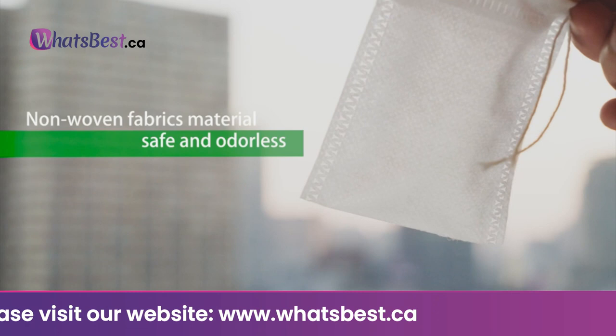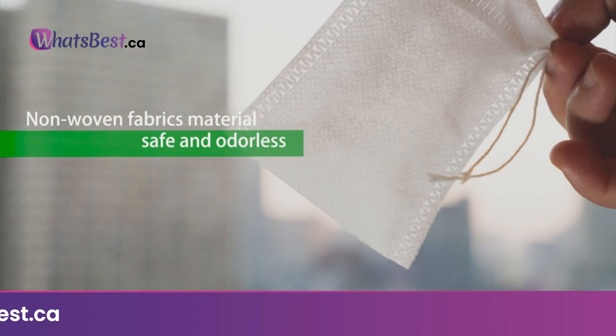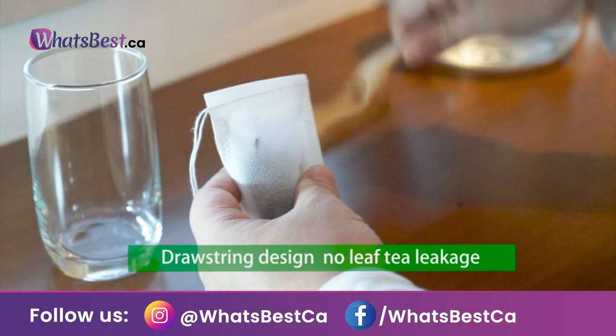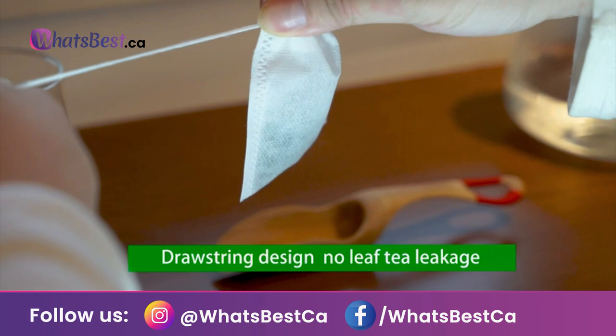Safety material: made of non-woven fabrics in natural white color — safe and environment-friendly production, odorless, and self-degrades after discard. Convenient to use: simple to pack and close with drawstring, portable tea companion for teacups, no tea leaves escape keeping your brewed tea clean, easy to dispose of after use.